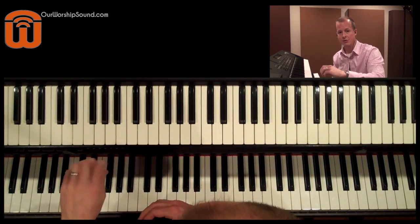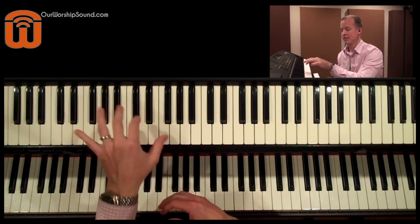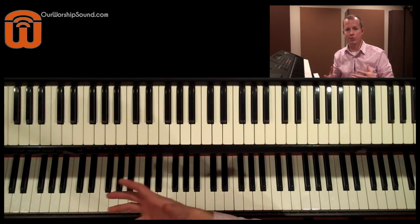So where my left hand would normally be making those adjustments on knobs, since it's occupied playing bass, I can just hit a button and move to the next level of the patch.